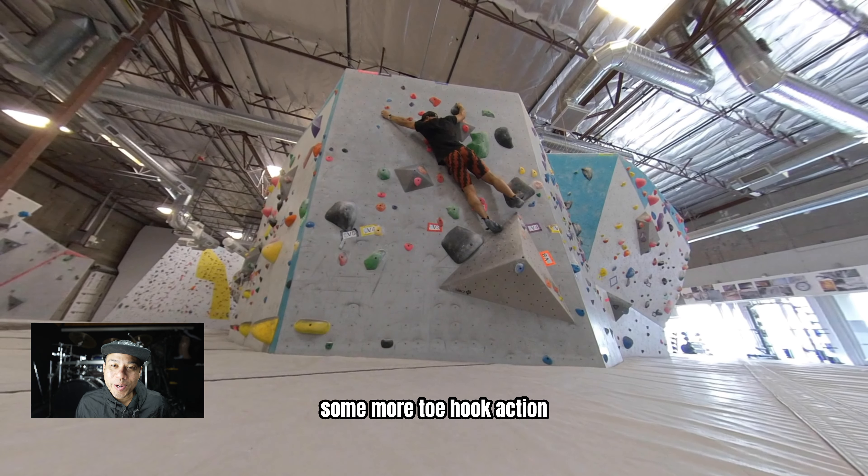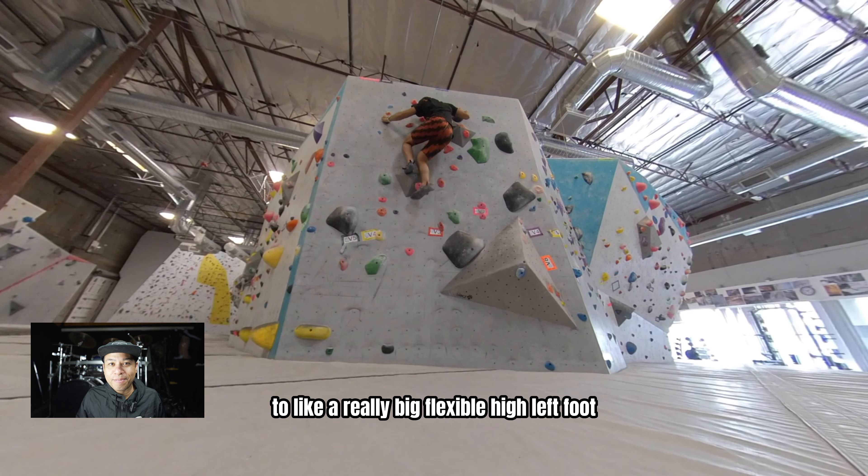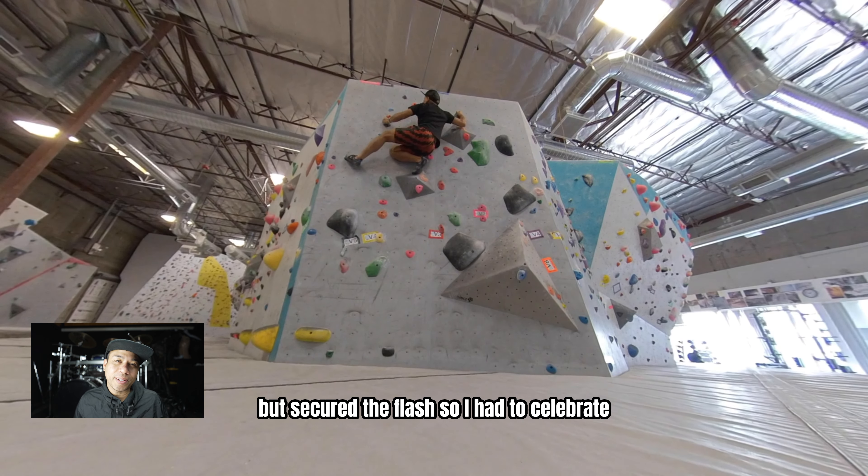Some more toe hook action to a really big, flexible, high left foot. But it secured the flash, so I had to celebrate.